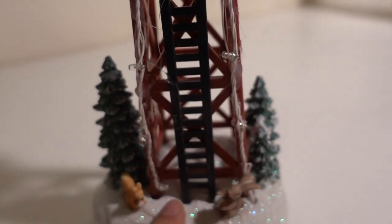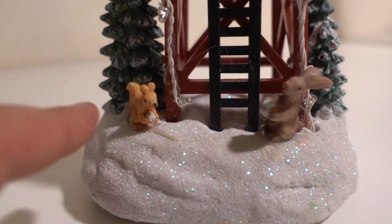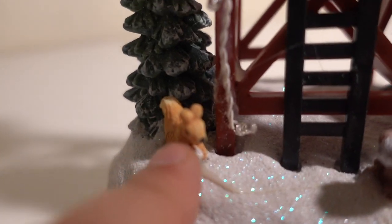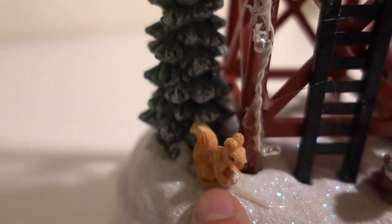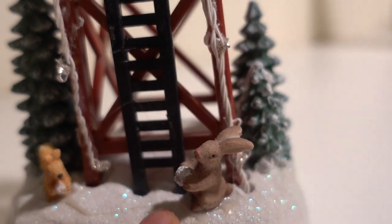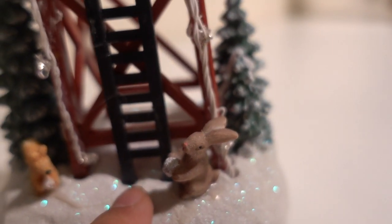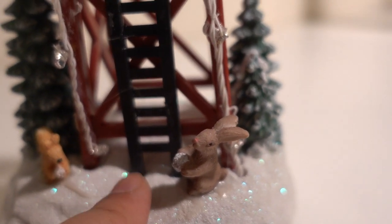It has a little ladder, and down on the base there's a little squirrel right here — cute little squirrel. And it has a bunny over here playing with a snowball. This is actually perfect for Easter decoration as well.